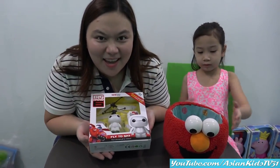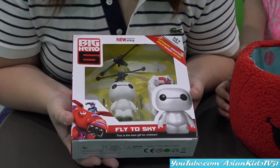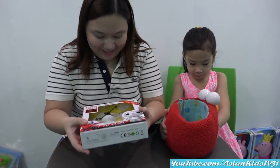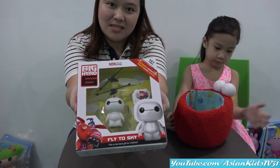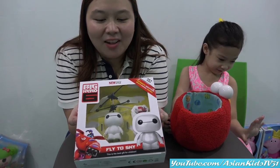I can see you in Utah. Yes. It's Baymax. It is. Yes. Fly to sky. Yes. Nice. It's gonna fly. Okay, please show us the box, Mommy Ivy. Sure. Wow, it's Baymax. So this is Baymax from Big Hero 6. Look at that. Nice. It's a toddler Baymax.